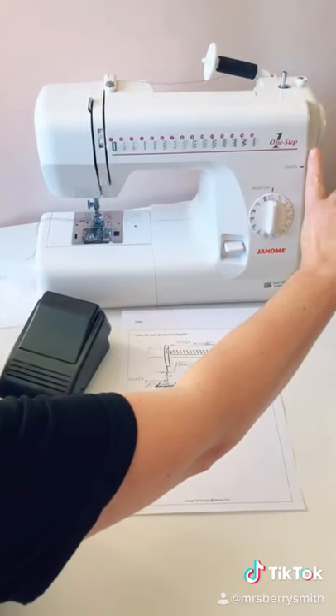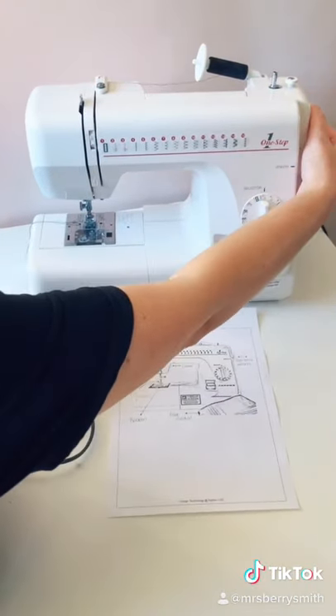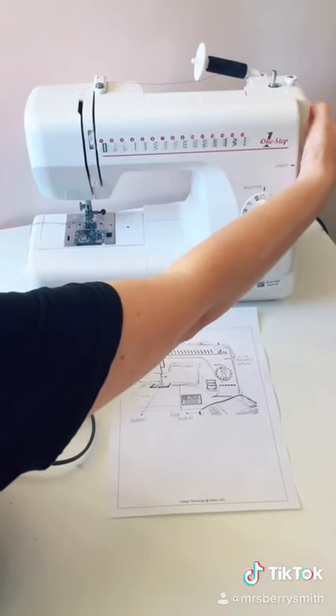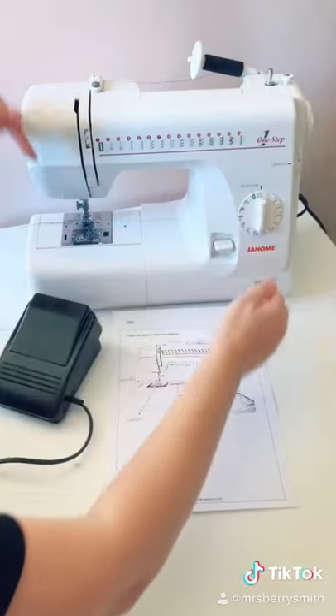We have the balance wheel at the side of the machine which takes up the take-up lever. As the balance wheel goes round, the needle will move up and down.